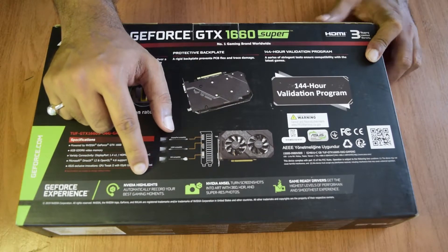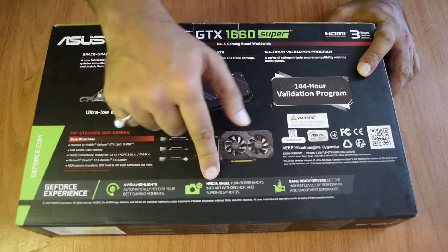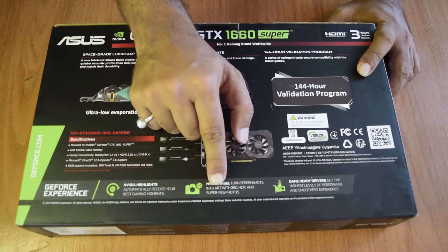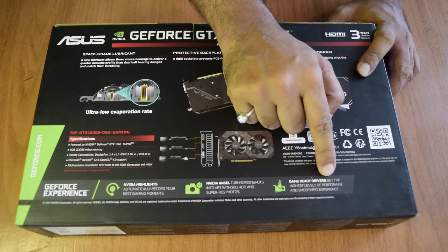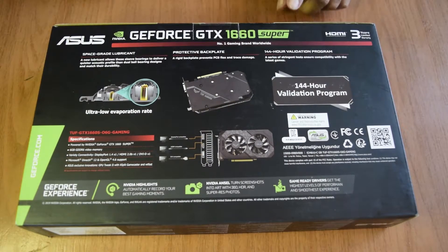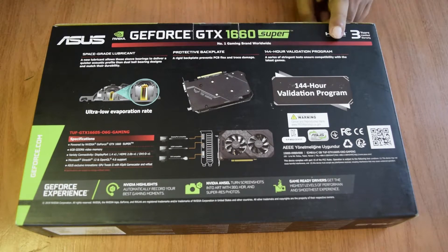At the bottom of the box you can see it comes with GeForce Experience - a software platform from Nvidia that provides automatic recording of your gaming sessions. Nvidia ANSEL turns screenshots into art with 360-degree HDR and super-resolution photography. Game Ready Drivers give you the highest level of performance and the smoothest experience possible. Now let's open the box and see what's inside - there is a seal, so we'll open that first.